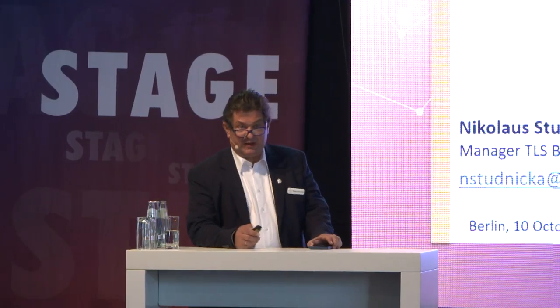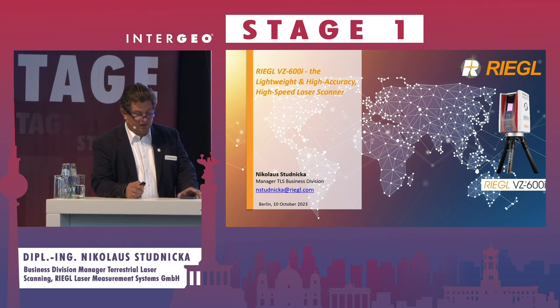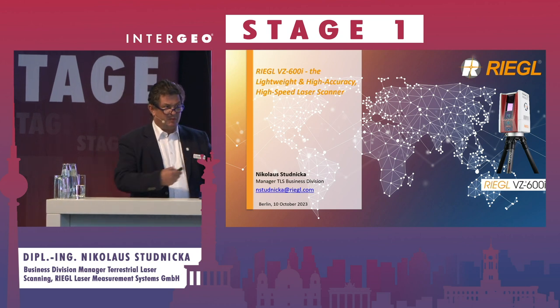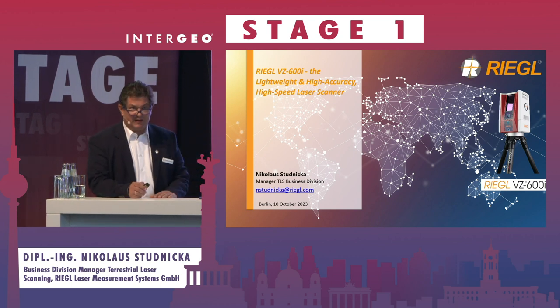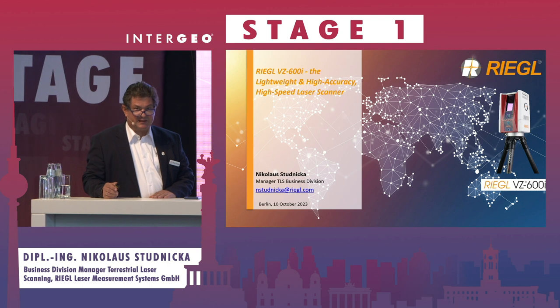I want to show you the terrestrial scanner VC600i. I think it's good to have both presentations one behind the other — kinematic scanning and static scanning.